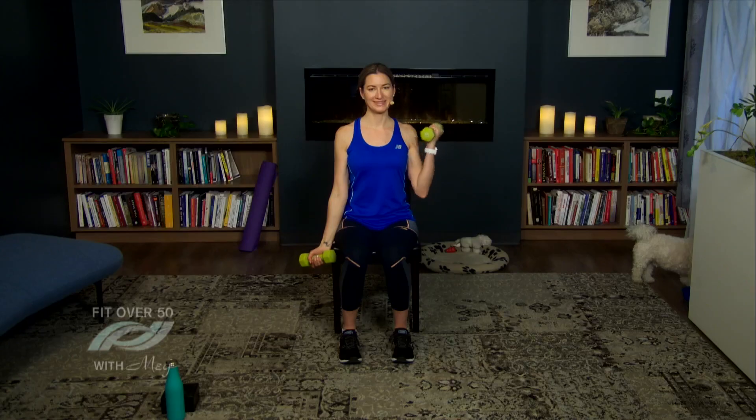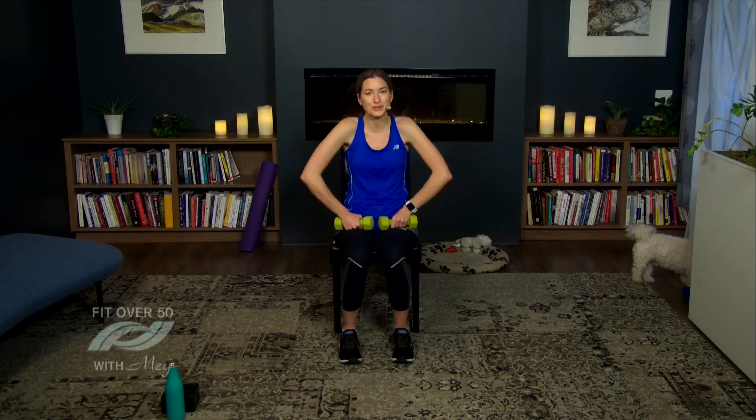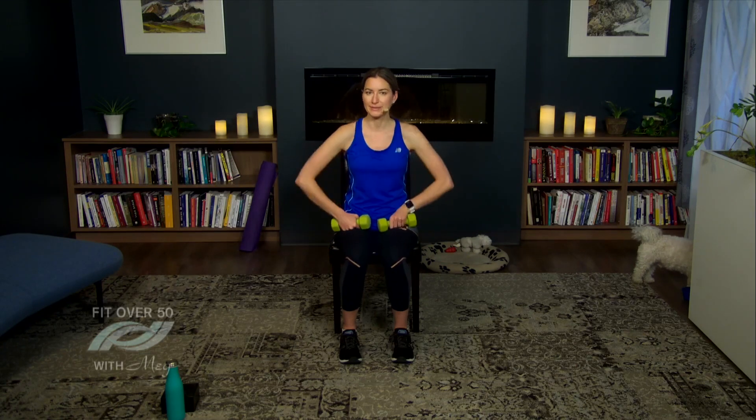Let's set those weights down just for a second and circle the shoulders back. I like doing this in between because it really helps you to relax those shoulders and not hold on to any tension in your shoulders or back.